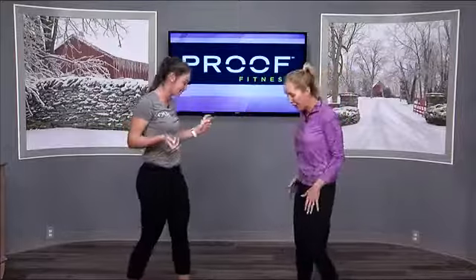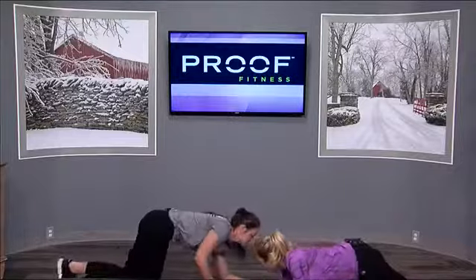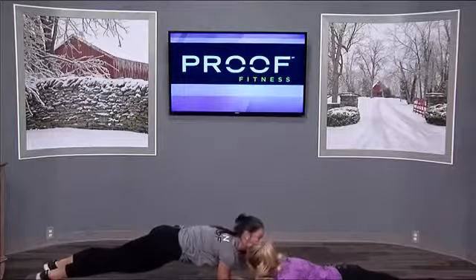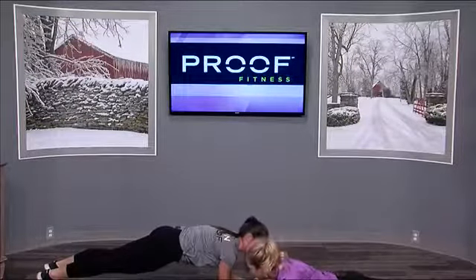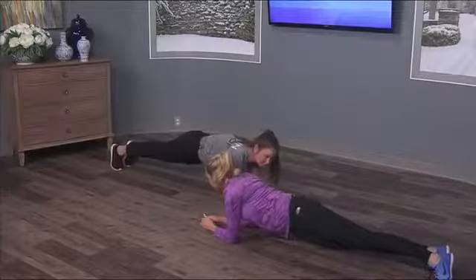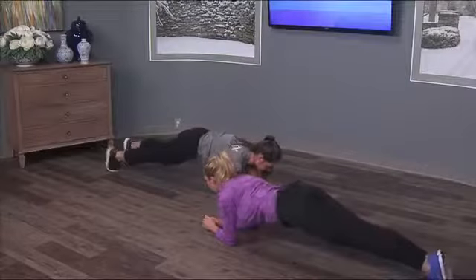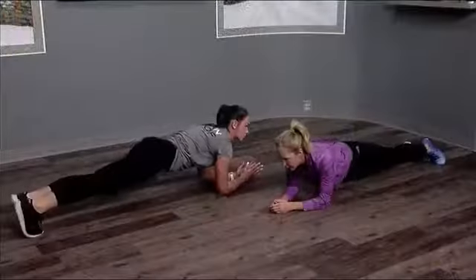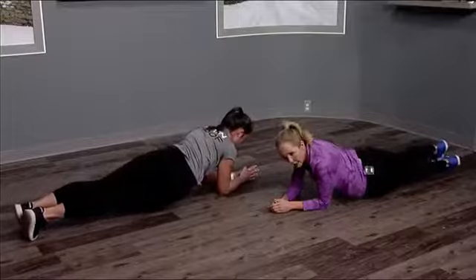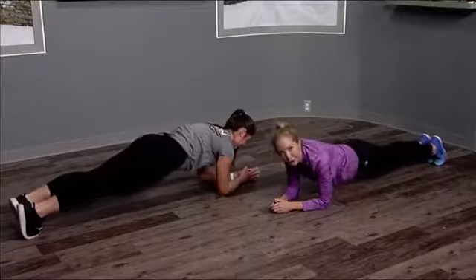All right, so the first one — go ahead and get down to the ground on your forearms. This is a typical plank position. Another way to mix it up is by rotating your hips over to one side and then back to the middle, then rotating to the other side. This hits not just your middle abs but also your obliques. You can totally feel it — it's very difficult.